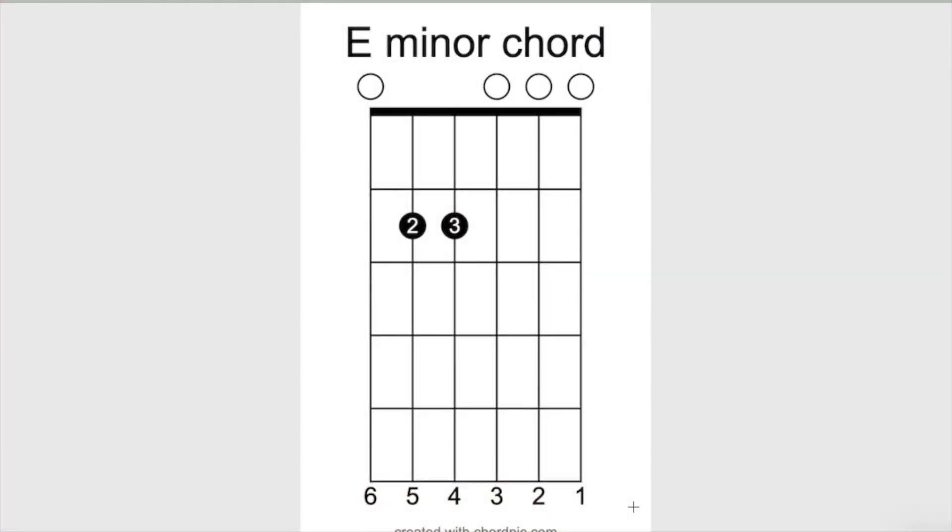Here's the diagram of the same chord I just played — the E minor chord. The first string is open, third string is open, and the sixth string is open. Open means no fingers down, but you still play those strings. You're going to put your third finger on the fourth string, second fret, and your second finger on the fifth string, second fret. Go ahead and stop the video and strum that chord a few times.